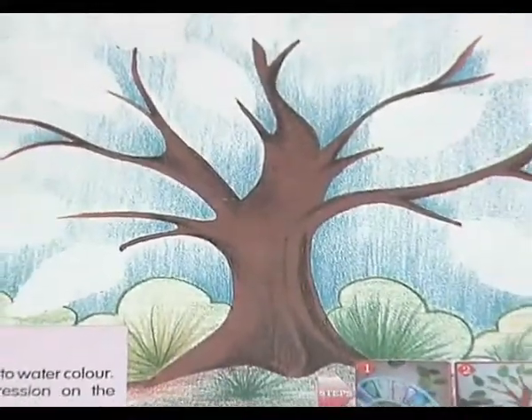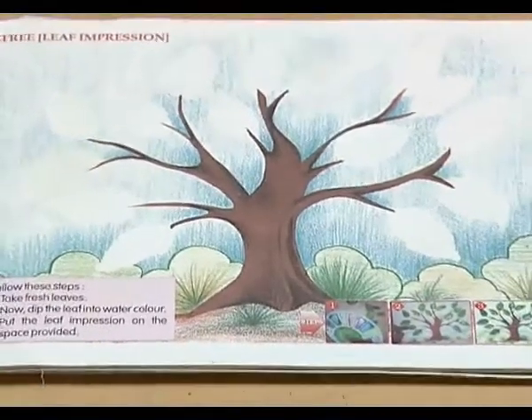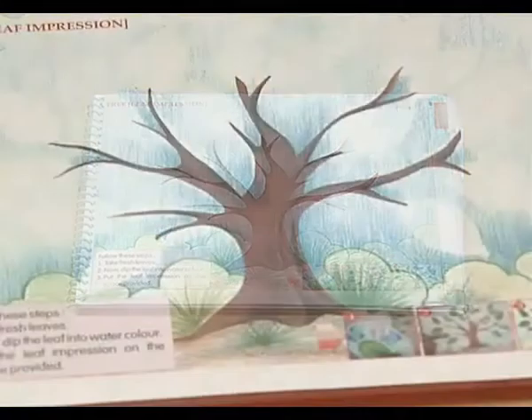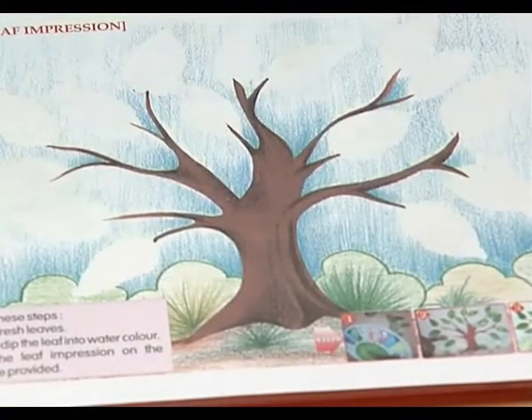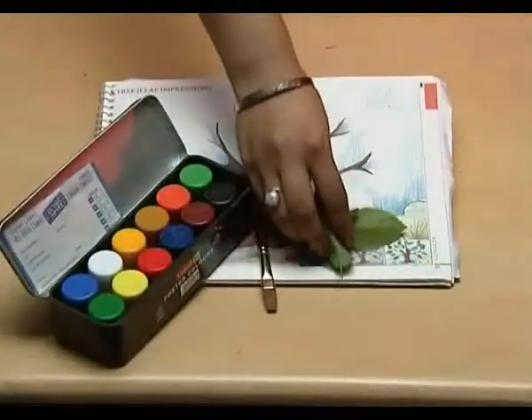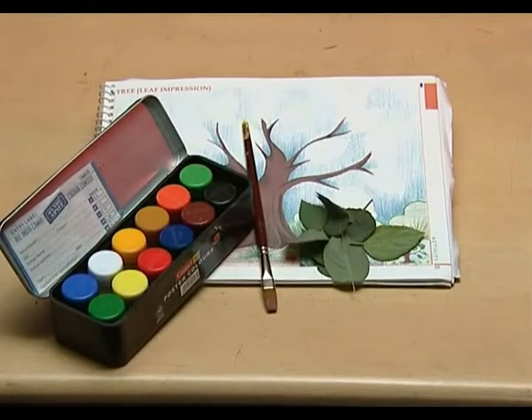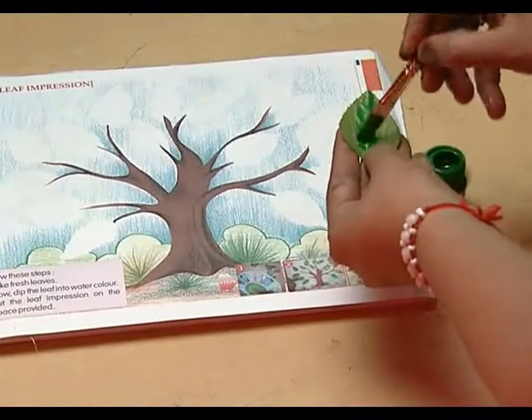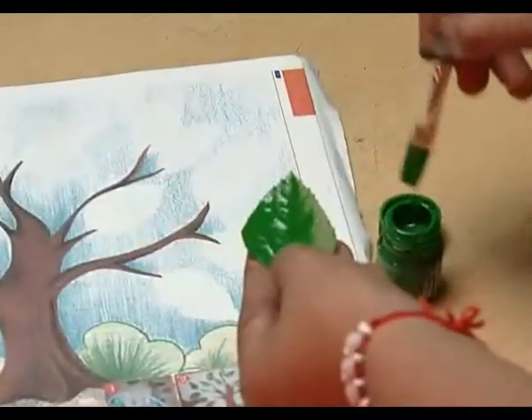We have a tree without any leaves, but it has so many branches — we have to put some leaves on the branches. For this, we need some fresh leaves and watercolors. Take a leaf and apply green watercolor on it with the help of a painting brush.